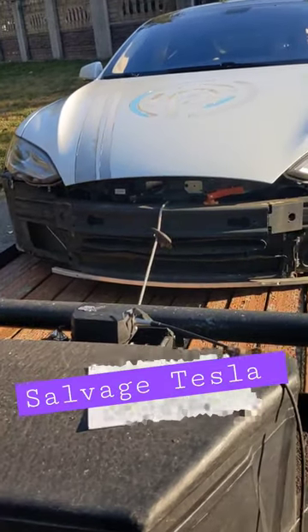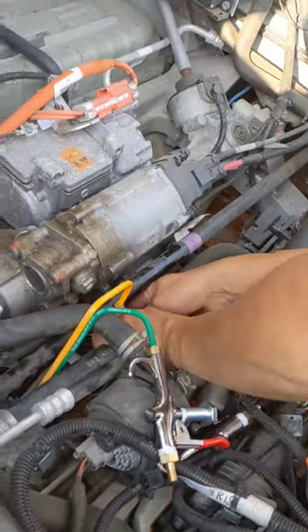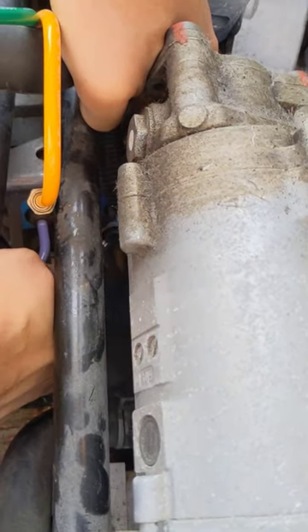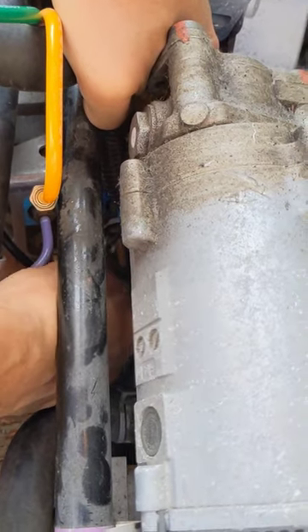We recently brought a salvage model Tesla to the car barn with broken air suspension. Mike was able to find the air suspension — it's way down at the bottom, because Teslas are usually lifted to work on, but we couldn't get ours to even lift a centimeter.